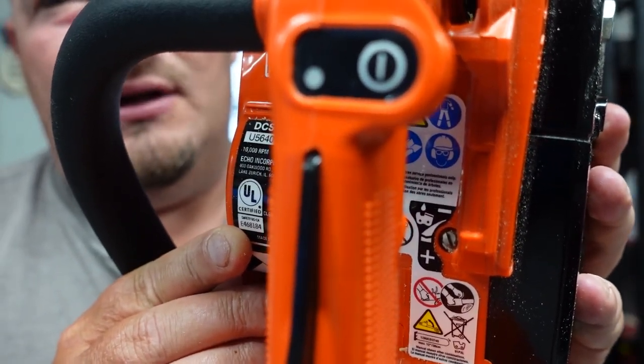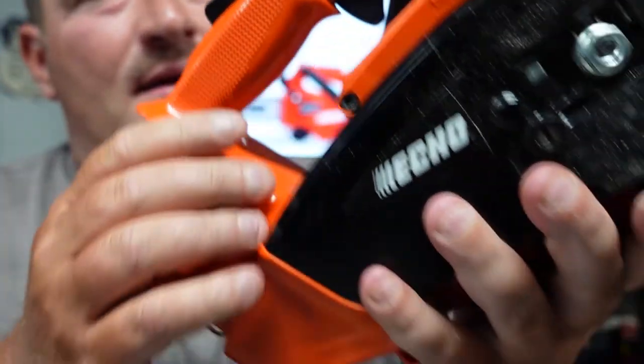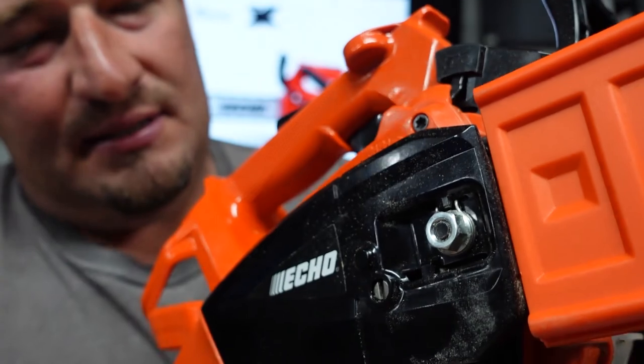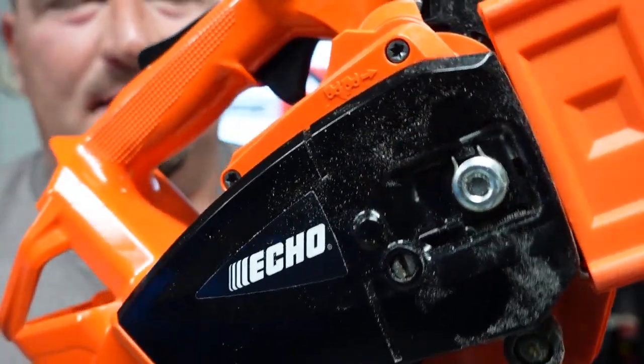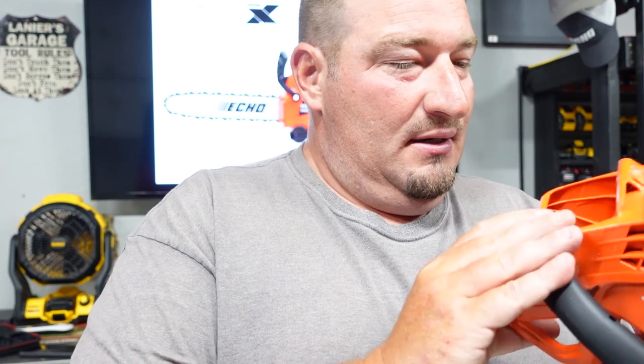Right here is how you adjust the oil on this — if you're not getting enough, you can adjust that, and if you're getting too much, you can adjust that as well. On the side here, we have how we can loosen our bar up, clean this, pull this off, and then you have your adjuster right here for your chain. Very easy, very simple. The one thing I wish they had on this was a place to store your wrench, but I don't see a place for that.